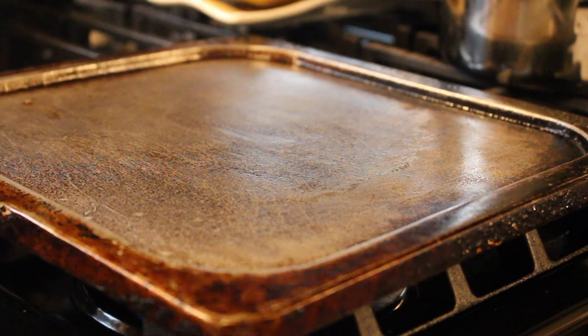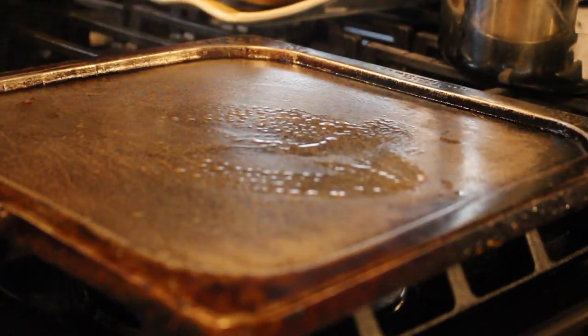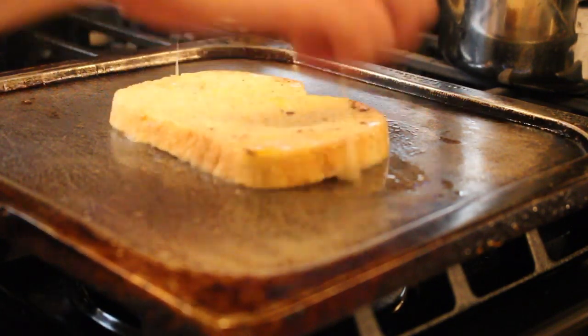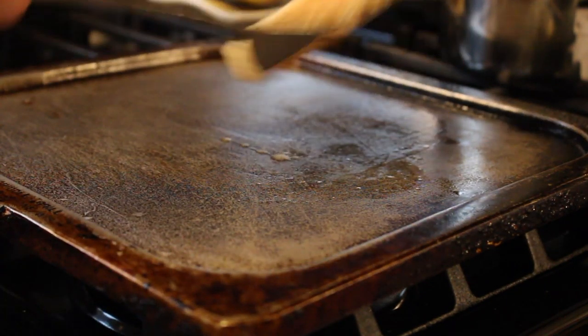While the pan is heating, add a little bit of butter, then add your toast. Wait about one and a half to two minutes, and after a couple of minutes you're gonna flip it.